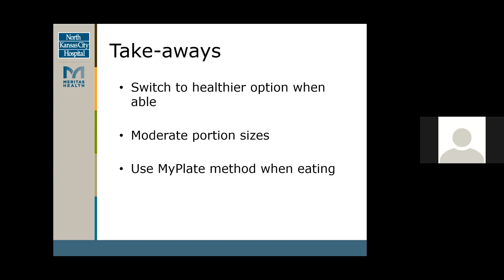Some takeaways: you can always switch to a healthier option when able — getting those lower fat cheeses, lower sodium meats, having hummus and honey and watching how much of the spreadable jams you have, getting whole grain or whole wheat crackers instead of simple grains or white bread, and moderating your portion sizes. Nothing is off limits — just be moderate in what you're taking in and eating. Use that MyPlate method when eating to moderate those portion sizes when you're stacking up your meal.